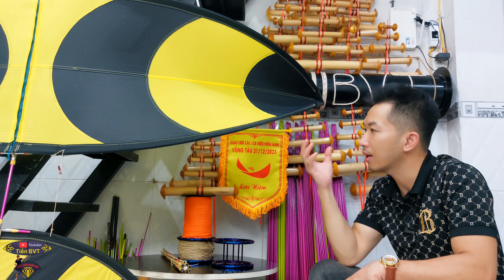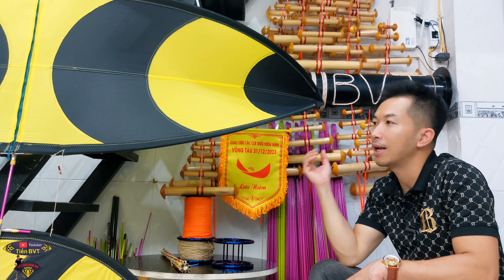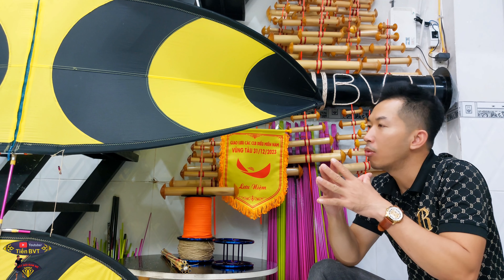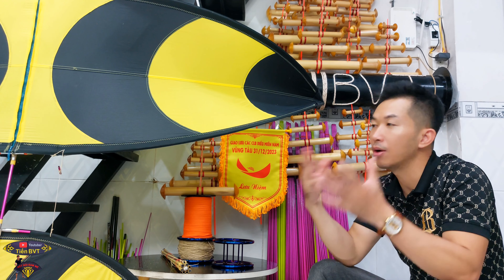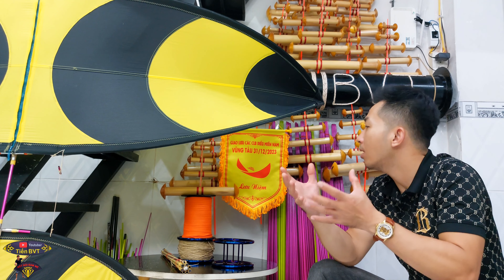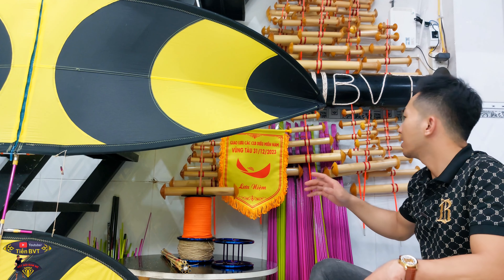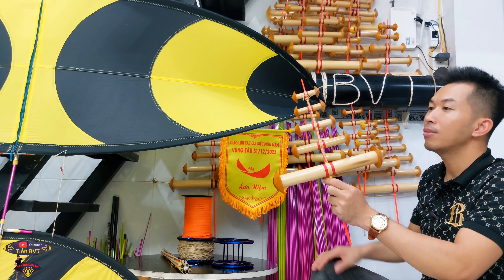Bởi vì đây là size diều nhỏ, khi mà các bạn thả lên trời thì mình sẽ thả trong cái tầm dây khoảng 250m đến 400m, tầm đó thì diều của mình sẽ nhìn thấy và sáo của mình kêu cũng rất là rõ. Khi mà có lan có áo rồi, có diều rồi đúng không, thì cần phải có sáo. Đây là diều sáo mà thì cần phải có sáo. Sáo thì hiện tại Tiến đang có những cái bộ sáo như sau.